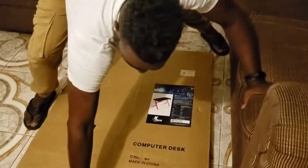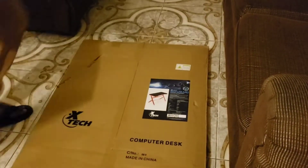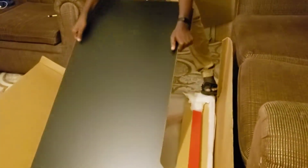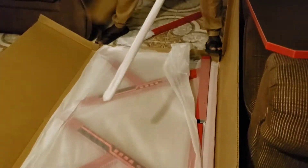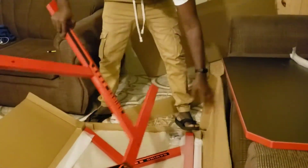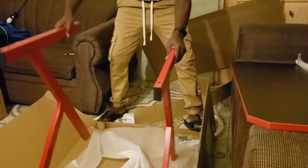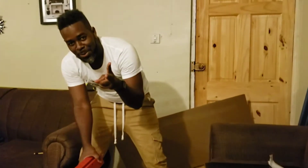First thing is we're going to unbox this bad boy. It has been unboxed. I'm going to set it up right away, so stay tuned — don't go nowhere.